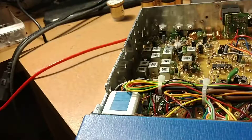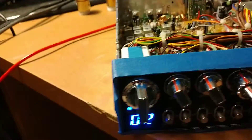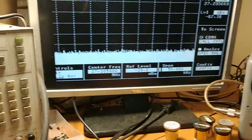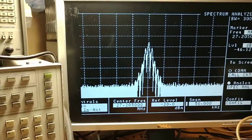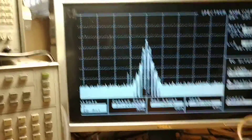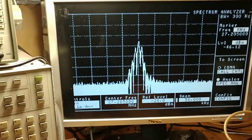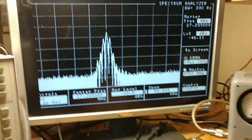All I've done is converted the radio over. As far as we've gone here, we're just doing the initial checkout — stock. Slightly off frequency, just slightly. And that's what it looks like on the scope, out of the box.